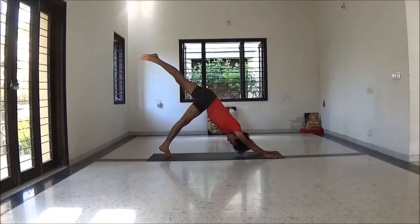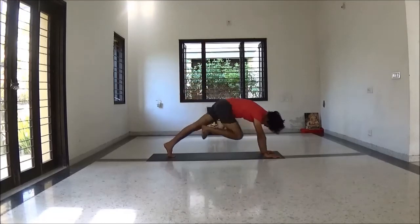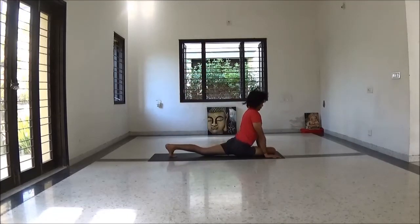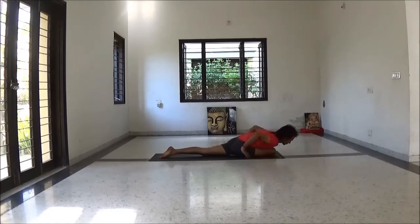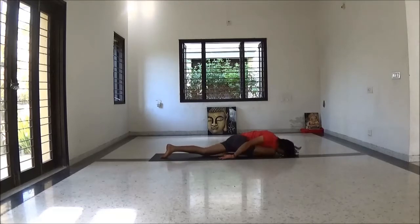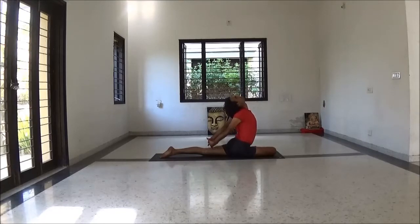Inhale lift leg. Exhale place your knee between your palms — ready for Rajakapotasana variation. Exhale fold forward. Rest your hand on the floor. Stretch your back leg, keep toes pointed. With next inhalation, interlock your fingers and back bend here.